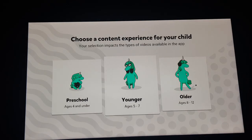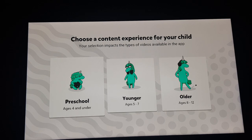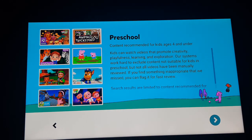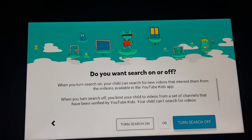You need to select which type of YouTube Kids version you want. If you have a kid less than four years old, you should select 'Preschool'. If your kid is above five, select accordingly. I'm going to select 'five and under' because my kid is less than five years old. Next, you can use the search bar if you need it, or you can turn off search.